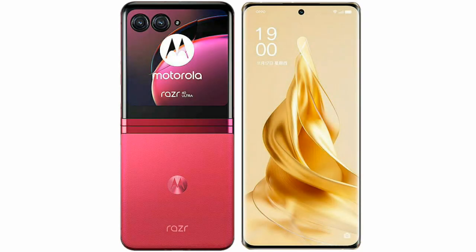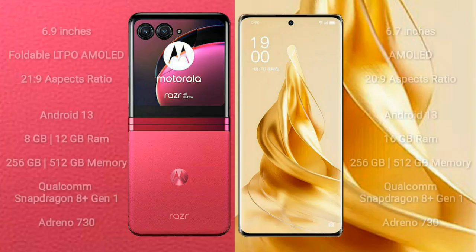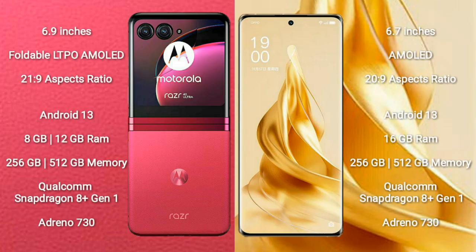I will compare the new Motorola RAZR 40 Ultra with OPPO Reno 9 Pro Plus. The RAZR 40 Ultra comes with a 6.9-inch foldable LTPO AMOLED display and aspect ratio 21:9. The OPPO Reno 9 Pro Plus comes with a 6.7-inch AMOLED display and aspect ratio 22:9.